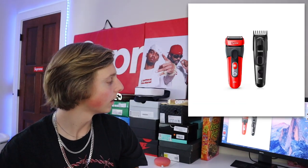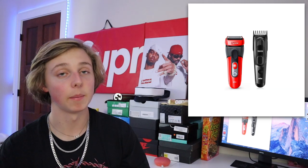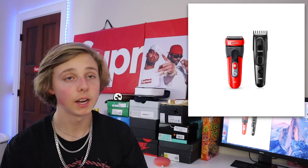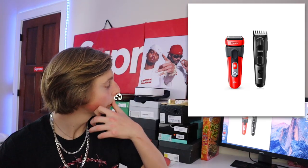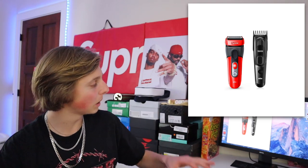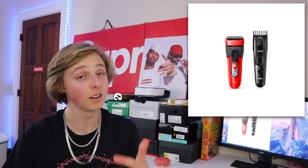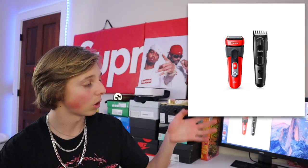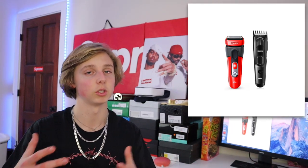Another thing we've got is a shaver — a razor — from a Supreme collaboration. If you've got the beard going you can keep it looking nice, or just keep your cut clean. These are going to be more expensive but they are going to resell. Random things like this always resell. All these random accessories are going to drop on separate weeks so they each have strong resell value.